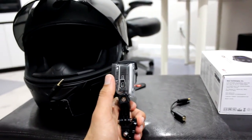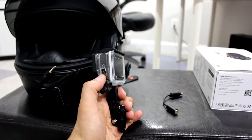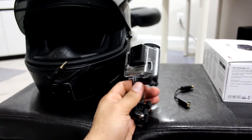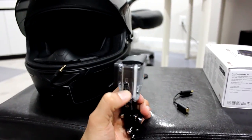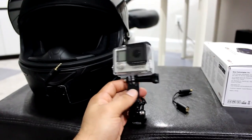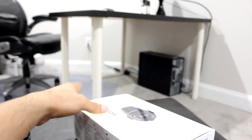Otherwise it wouldn't fit — the adapter doesn't come with the GoPro itself because of the waterproof quality of this case. I'm not really worried about water getting into it. First of all, I don't think that much water can get in there, and second, I don't really ride in rain much, so I wouldn't have to worry about that at all. And this is obviously the SENA case itself.